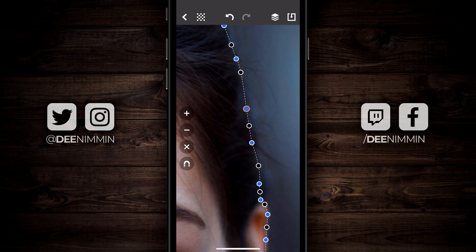Over here on the left you're gonna see a plus, minus, X, and a magnet. If I wanna add a control dot somewhere, I can tap the plus icon and it's gonna drop more dots. I can go through and adjust or remove them. I can also tap on the magnet, which allows you to fine-tune to a sharp edge.